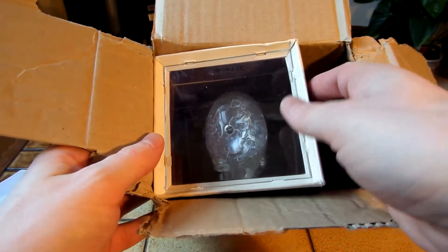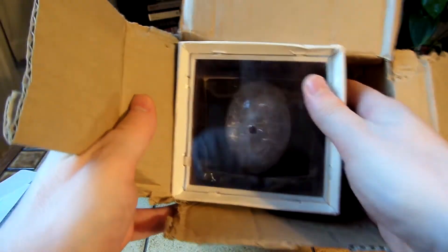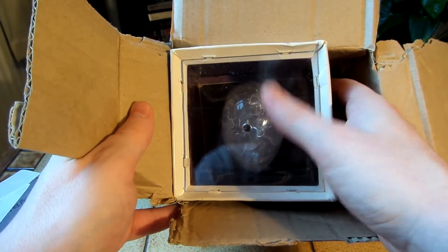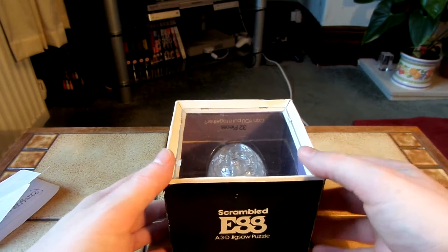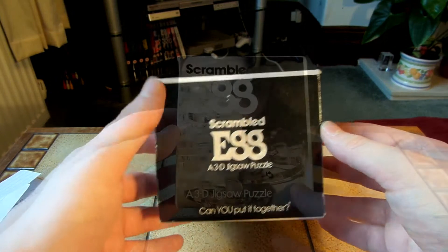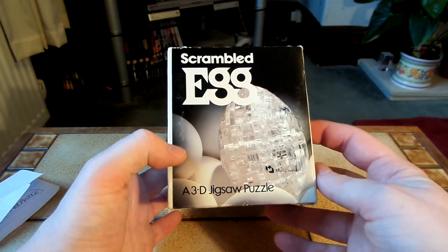It looks like it could be a put-together puzzle. It's obviously in the shape of an egg. I think quite a while back when I was looking for vintage puzzles on eBay, I'm sure I saw one of these — I remember seeing an egg-type puzzle anyway. That was from the 70s, and this looks like it could be from the 70s. The packaging does look very retro and it does look as though it's from the 70s.